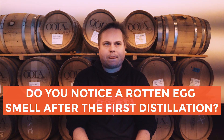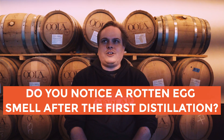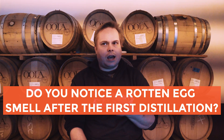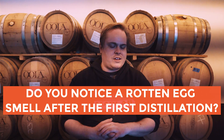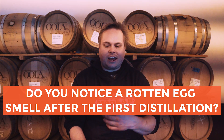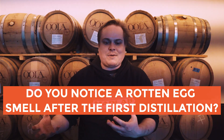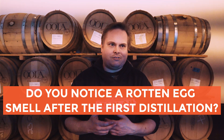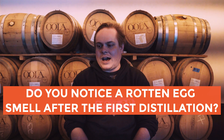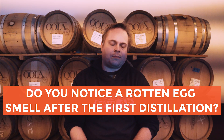But do you notice after the first pass that you get a rotten egg smell at all? Not a rotten egg. You do get a little bit of sulfate smell on the first pass, just on the strip run, but by the time you get to the second run, not a trace. I've even had other distillers that I've argued this exact topic with try my spirit and say there's no sulfates in there at all — they've tasted it and said it's clean, it's fine, there's no problem. You can definitely make a fantastic spirit without copper.